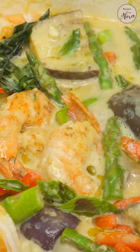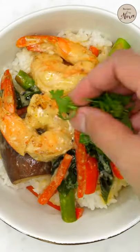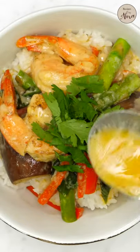I like serving it over white rice to soak up all the flavorful sauce, but you can also serve it with quinoa, naan, or just about any way you want.